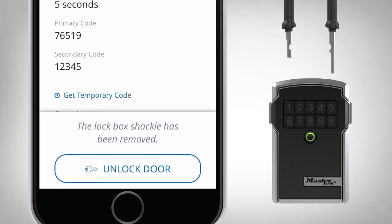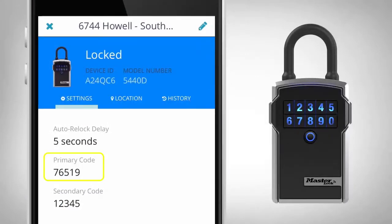Remove within the allotted time or it will re-lock. To remove the shackle using the keypad, reference the primary code on the lockbox details page or request it from your account administrator.